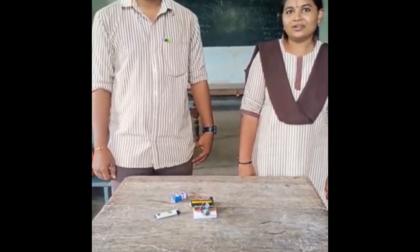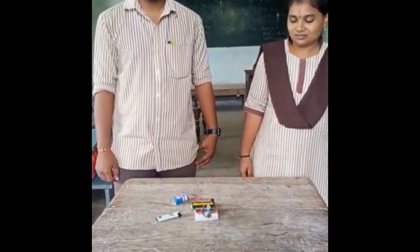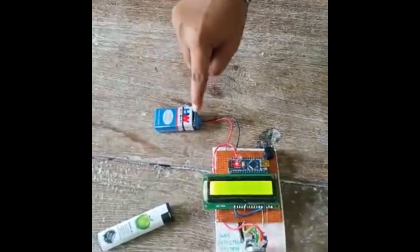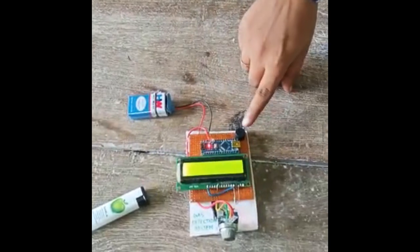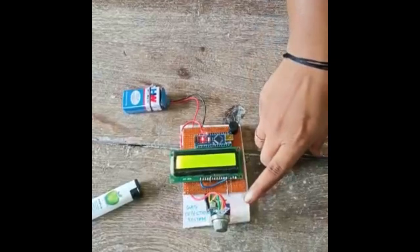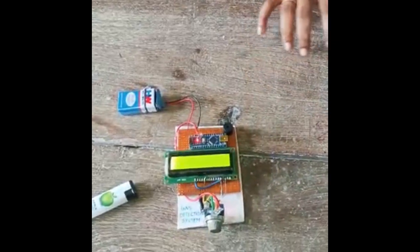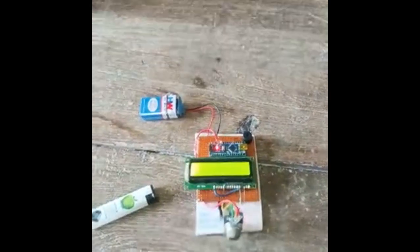We will discuss the Gas Detection System parts: battery, TGF Battery Clip, Arduino Nano, PGO Electric Buzzer, 16x2 LCD Display, MQ Gas Sensor, and Preferred Board — which are the components of the Gas Detection System.